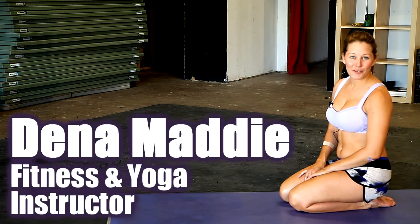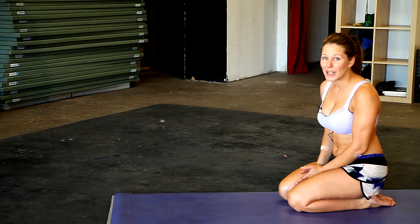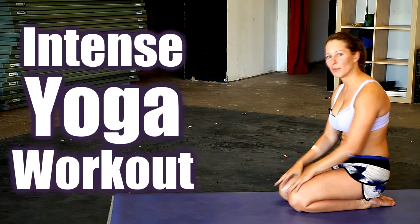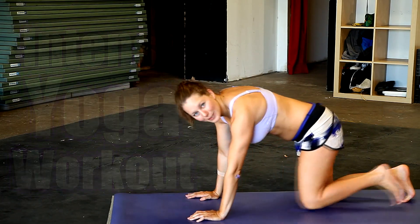Hey, it's Sina Maddy, ready for another yoga video here in Austin, Texas. Some people say yoga's for pansies, so that's why I'm doing it here at Atomic Athlete, where some of the most hardcore athletes in Austin, Texas work out and train. We're gonna do some good stuff for athletes too. And don't worry, I'll offer modifications for those beginners.